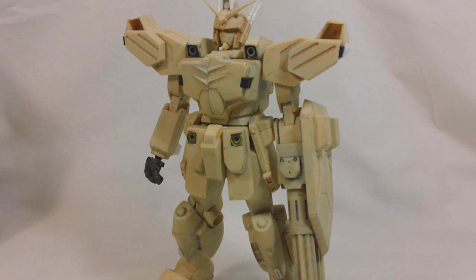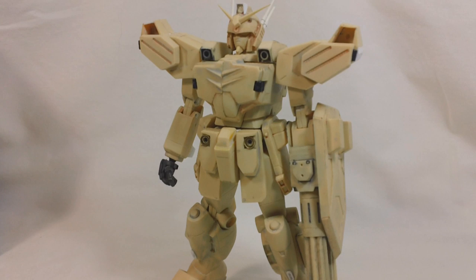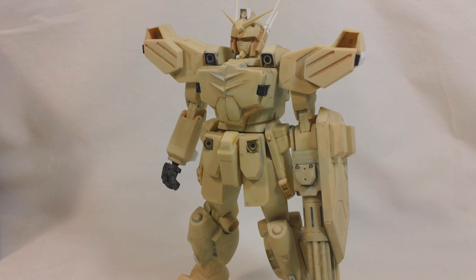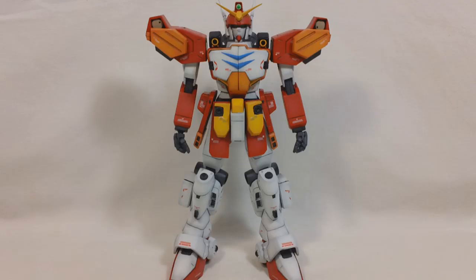Being a resin kit, straight out of the box all of the parts are going to be molded in this tan color. Mine has a few parts that aren't tan because I'm actually repainting this kit - the hand there has already been painted. Let's go ahead and give this guy a paint job so he'll look a little bit better for the review.